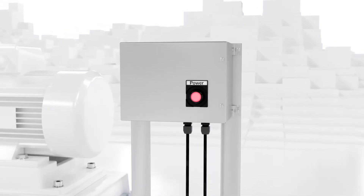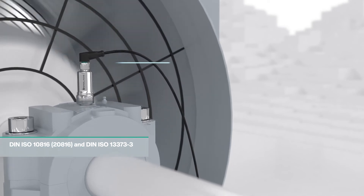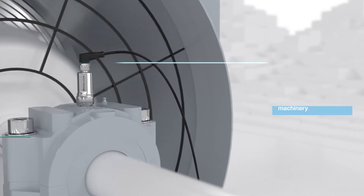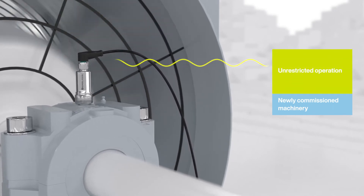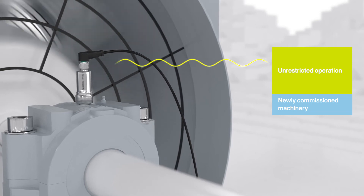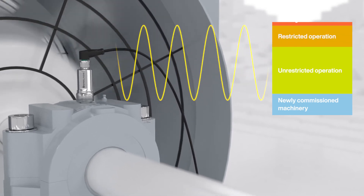In addition to the individual interpretation of measured values, predefined standards specify precise vibration limit values for the respective machine type and therefore simplify the assessment of the machine condition. If vibrations exceed critical values during operation, it is possible to react immediately and initiate predictive measures.